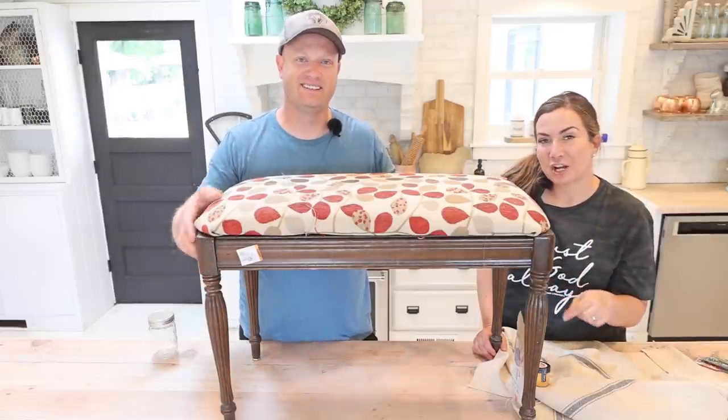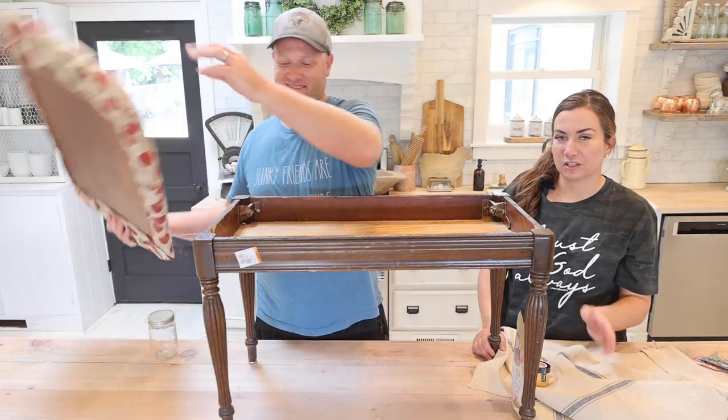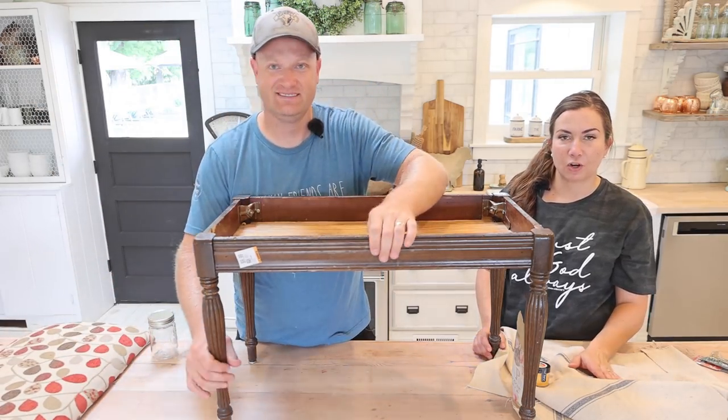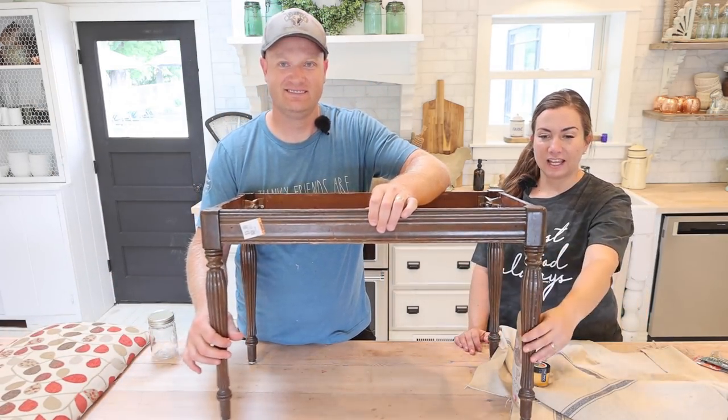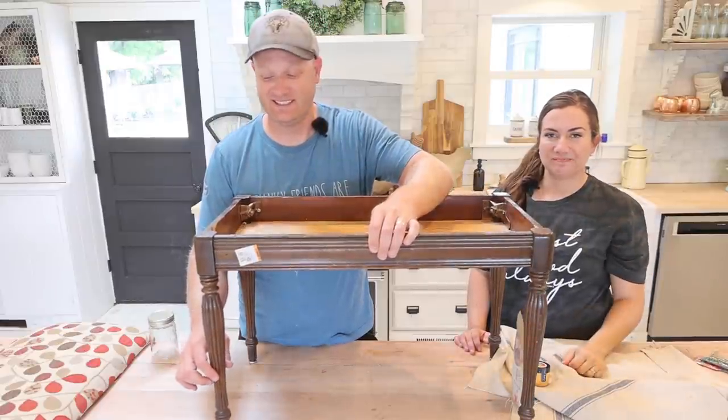We picked up this piano bench for $10 at our local Savers. Piano benches always do really well here — there's a lot of people that play and they're always looking for a cute one. I like the legs on it. It needs a little bit of stirring up and a new upholstered top. It needs a lot of love, actually.